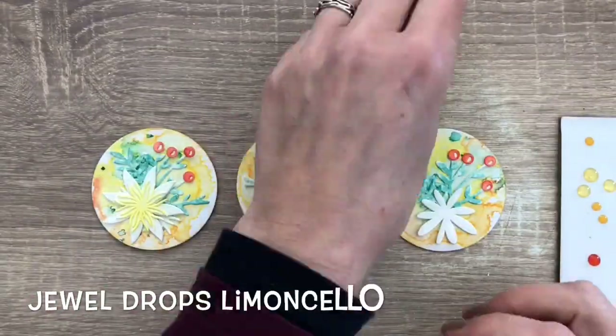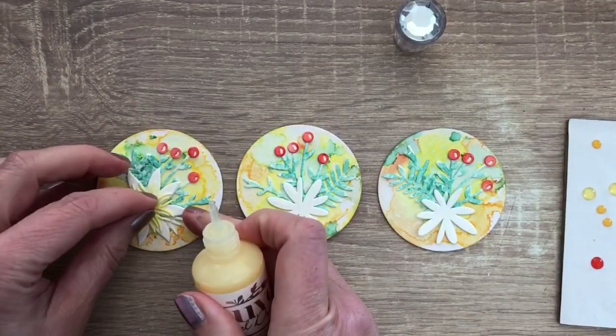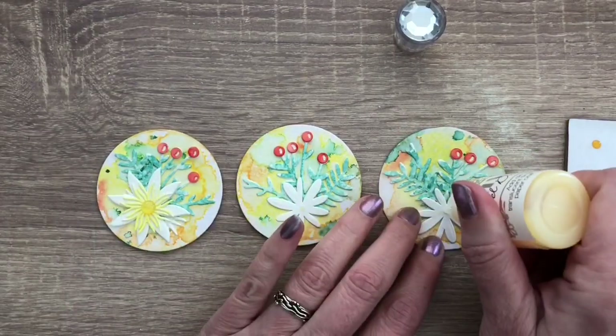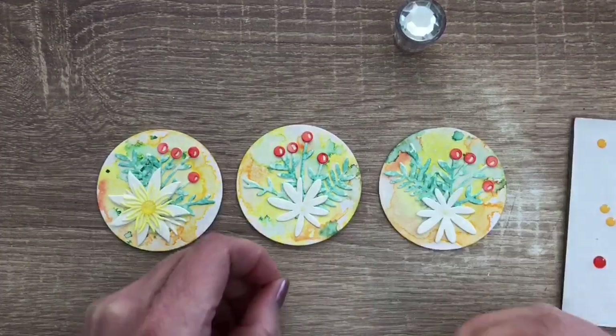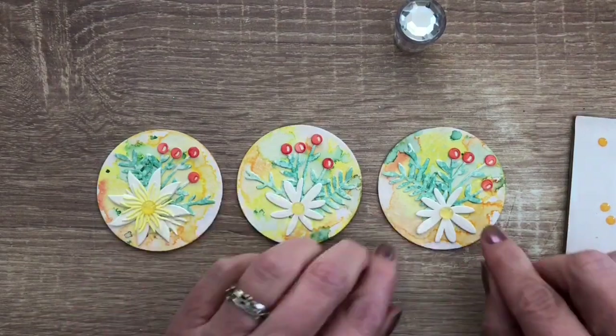I used the pre-made drops and if you don't know how to do that, you can check out the video that I linked at the top. And here are my 3 artist trading coins.